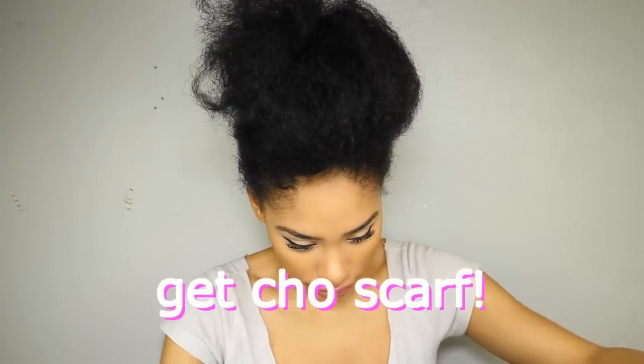You're just going to pull all of your hair forward into a large bun. Now this you're going to use to guide you when you're wrapping the scarf around your hair. Now you're going to take a scarf that can cover all of your head and you're going to put it on. Make sure it covers all of your hair.